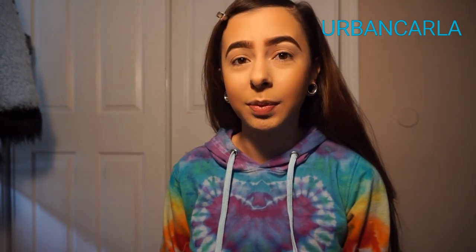Hello guys, welcome back to my channel. If you don't know me, I am Karla. And in today's video, we are going to do a festival rave look using the James Charles palette.